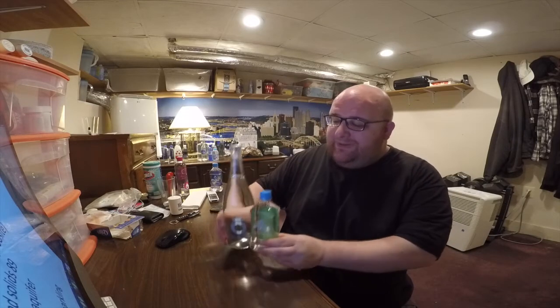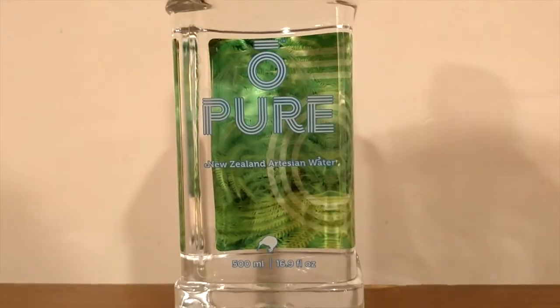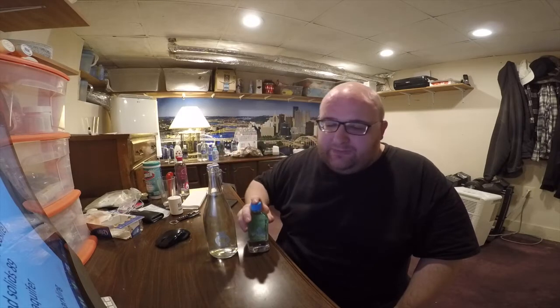Hey, what's up everybody! Here's another water comparison video. Tonight we're comparing two waters: first up is O-Pure Artisan water, next up is O-Pure Hawks Bay Sparkling water. Obviously these are from the same company — they have the same logo and they're just a sparkling version and a still version.